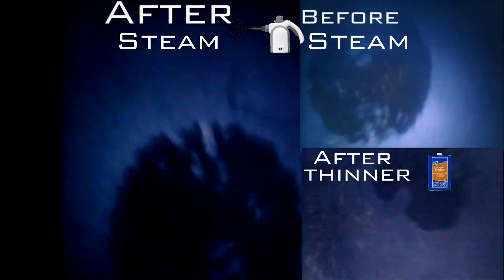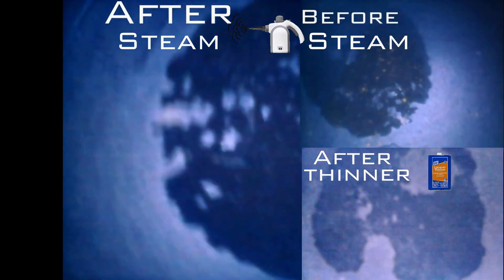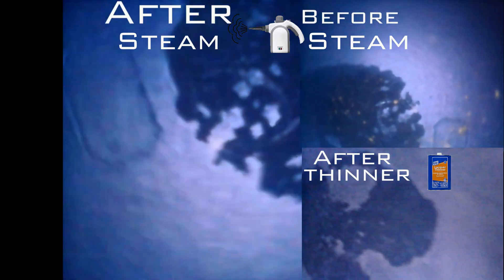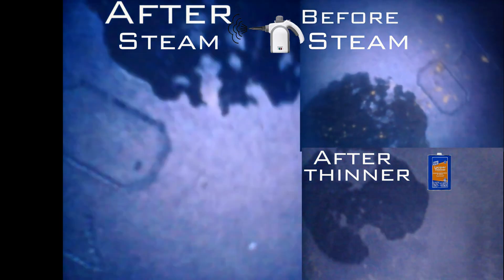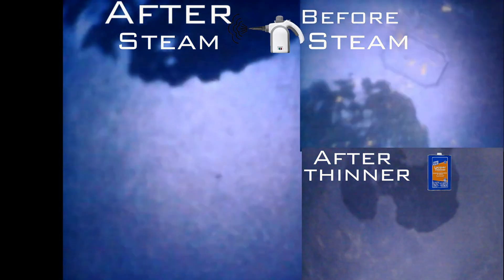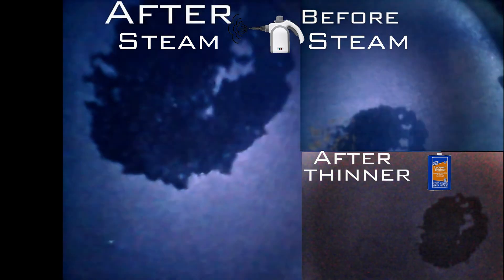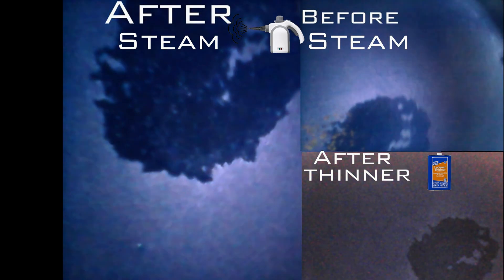It's obvious the carbon on the piston is much smaller now after the lacquer thinner. You just have to pour it in your fuel tank and it will do the job for you. That was another carbon buildup cleaning experiment. If you like the video, hit the like button and subscribe if you haven't already — I'll see you in the next one, bye for now.